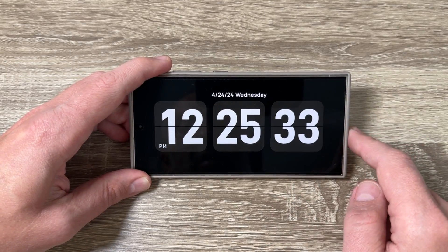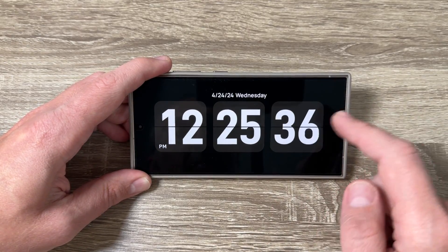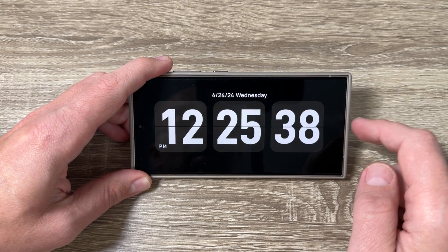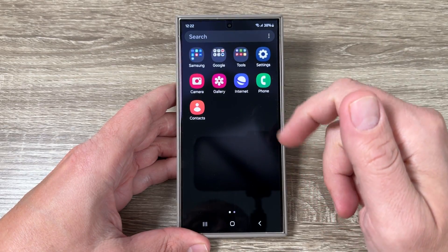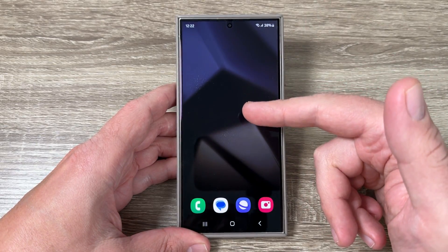Hi guys and welcome to the GSM ABC YouTube channel. In this video I will show you how to add a big clock on a Samsung Galaxy screen. Here is my Galaxy S24 Ultra, and adding a big clock on the screen is very easy.